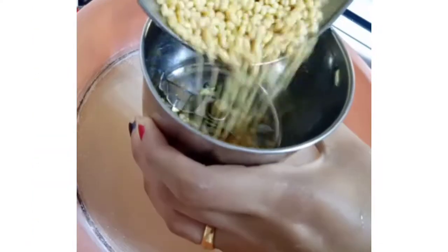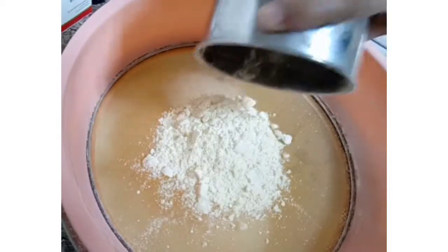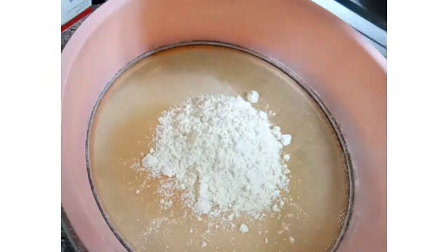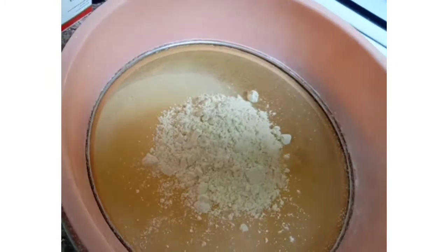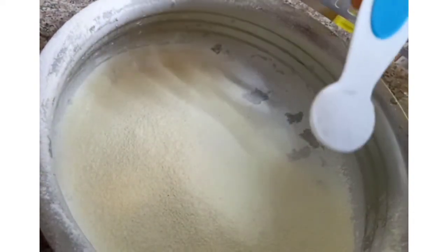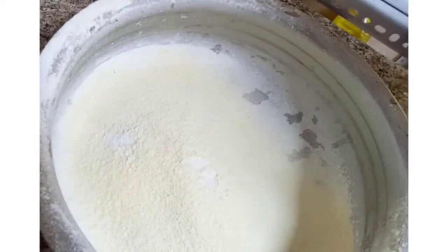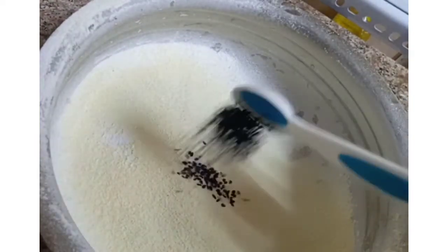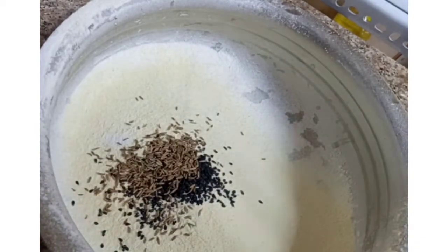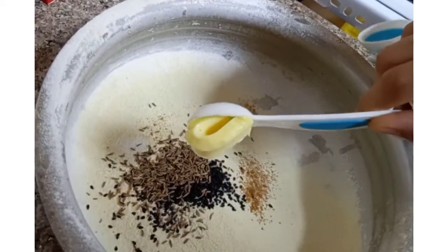We will add some preservatives in a mixer jar. We are going to mix it up. We will add the same and you can do it with it. Then add 1 teaspoon of salt. The orange finish is the taste of the pepper. You can also add 1 teaspoon of the pepper.